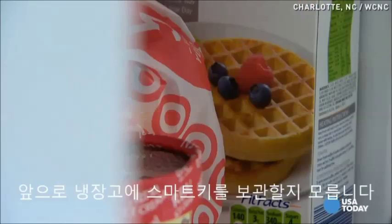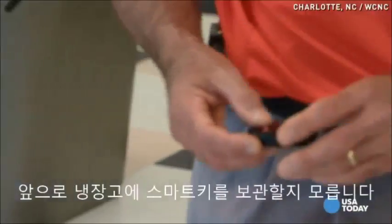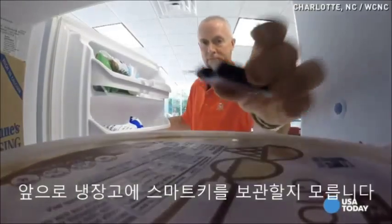Forget the ice cream, waffles, and frozen dinners. By the end of this story, you might start putting your keys in the freezer.